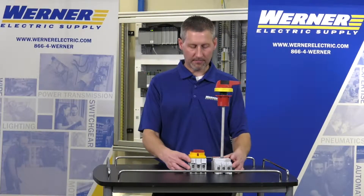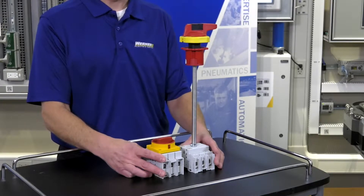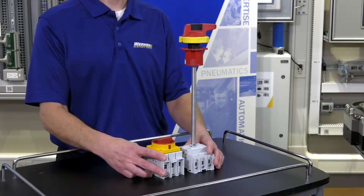The 194U has additional features as well, such as auxiliary contacts, locking attachments — a lot of the same features that the current 194R and 194E load switches also have.